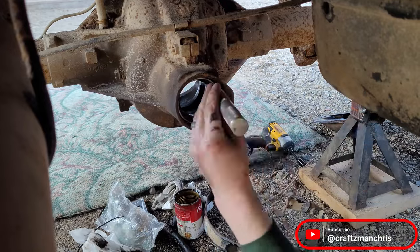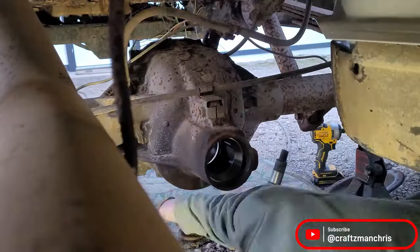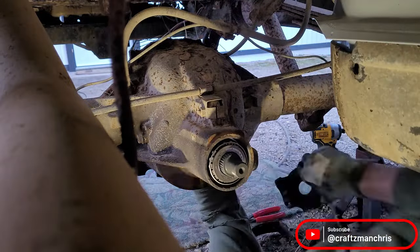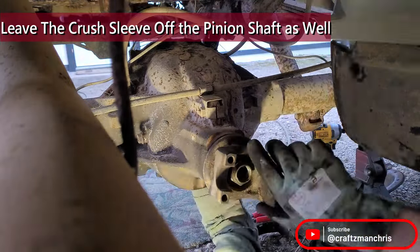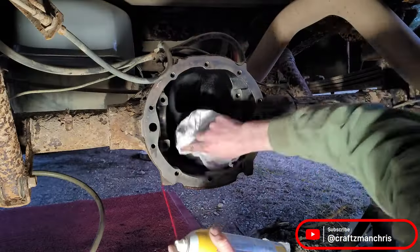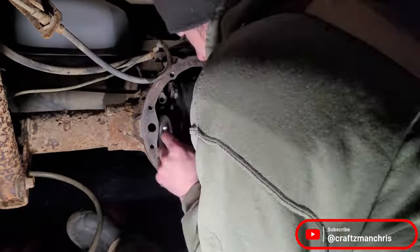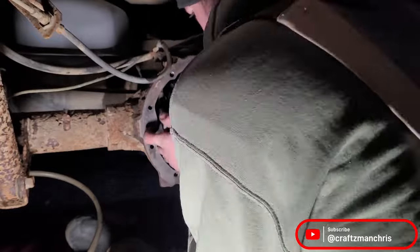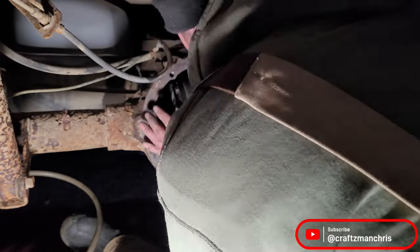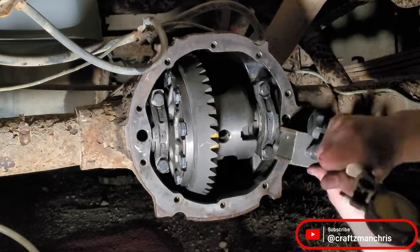Moving back over to the truck, I drive in the new bearing races. I install the new pinion with the setup bearings and without the pinion seal. I clean the housing one more time and install the carrier. After the carrier caps are installed, I check the pattern and backlash.